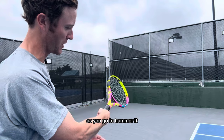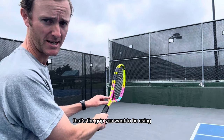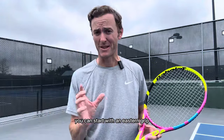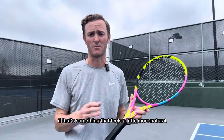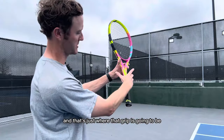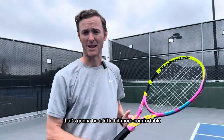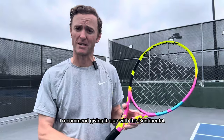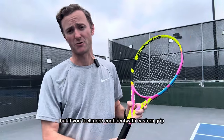You'll know the grip is a little off if, as you go to hammer, it's going at a bit of an angle. That's the grip you want — continental grip. Now if you're really struggling with that, you can start with an eastern grip. I wouldn't really recommend it, but you can do that if it feels more natural. With the eastern grip, you go down that right bevel, which is a little more comfortable to start off with and gives slightly more consistency. I recommend giving continental a go so you don't have to relearn it later, but if you feel more confident with the eastern grip, you can do that too.